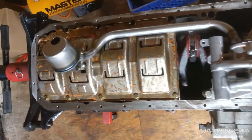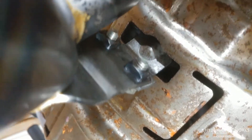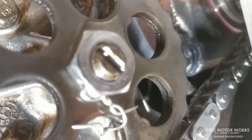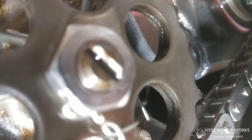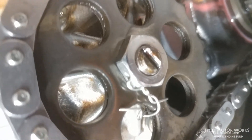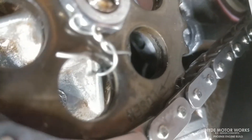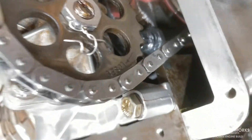Getting ready to close up the bottom end. We have the new oil pump pickup — BMW makes an updated one that has a lot more weld on it to keep it together so it doesn't fall apart. I also use a safety wire nut. You can see the direction I have it in — it's a reverse thread, so if the nut tries to come loose it would have to turn to the right. The safety wire is pulling it to the left for a little extra insurance.